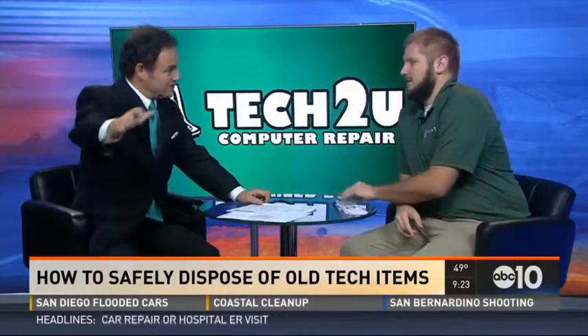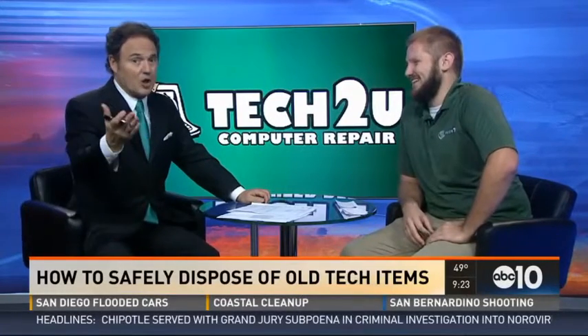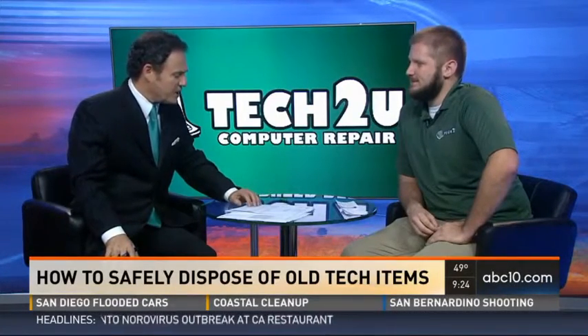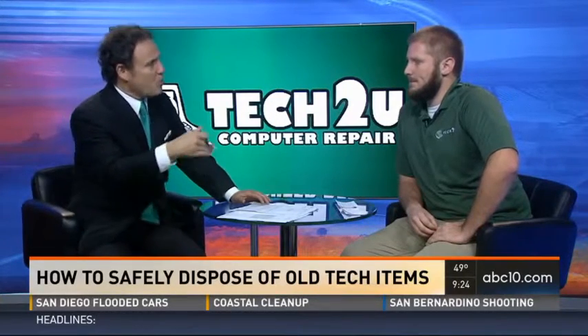Landfills get covered over with grass and become something else — Long Island, New York is like an entire landfill, and people actually recreate on old landfills. So properly recycling e-waste matters. Where would you take it?